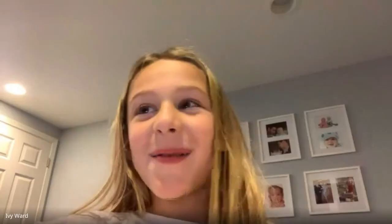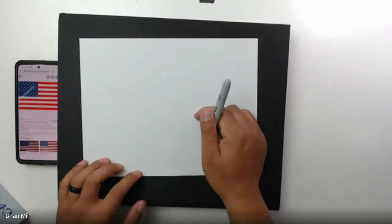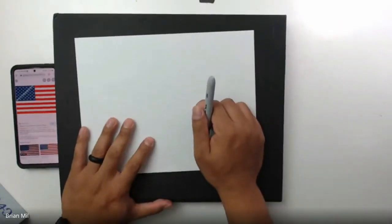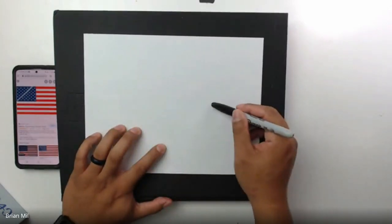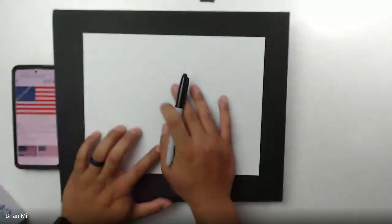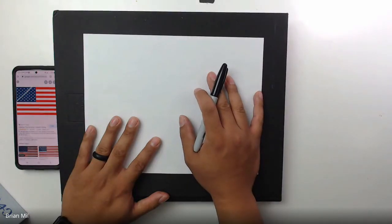It's a little blurry — if I go like this it should get less blurry. You want your paper to be in landscape mode, also known as horizontal, so left to right like this. What I want to do is draw my type of American flag — kind of like a waving flag in the air — and I'm going to teach you guys how to make that effect of waving on paper.